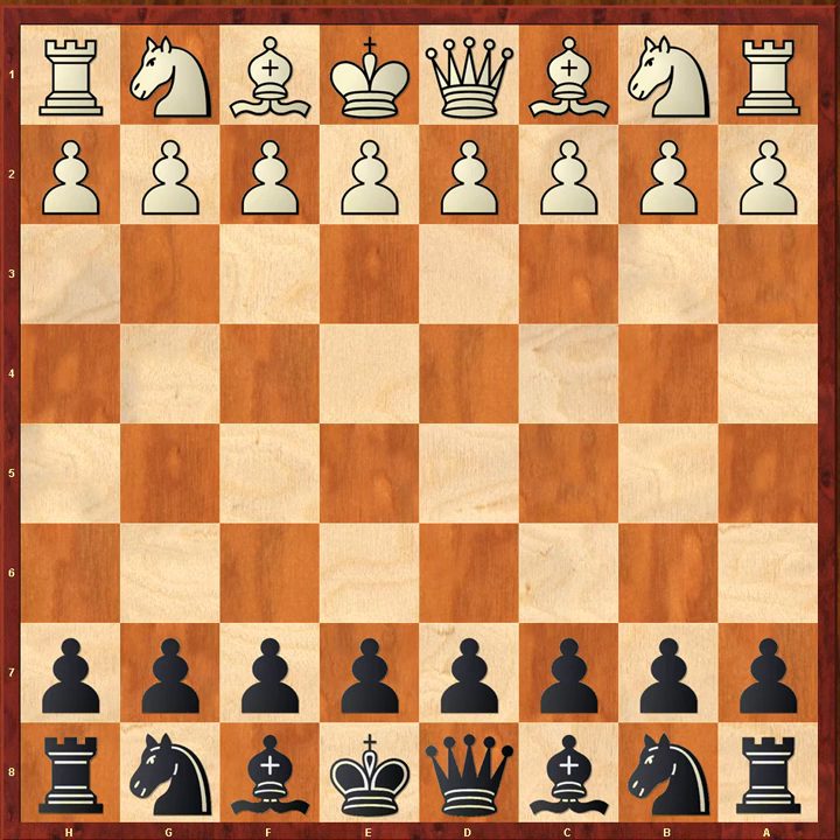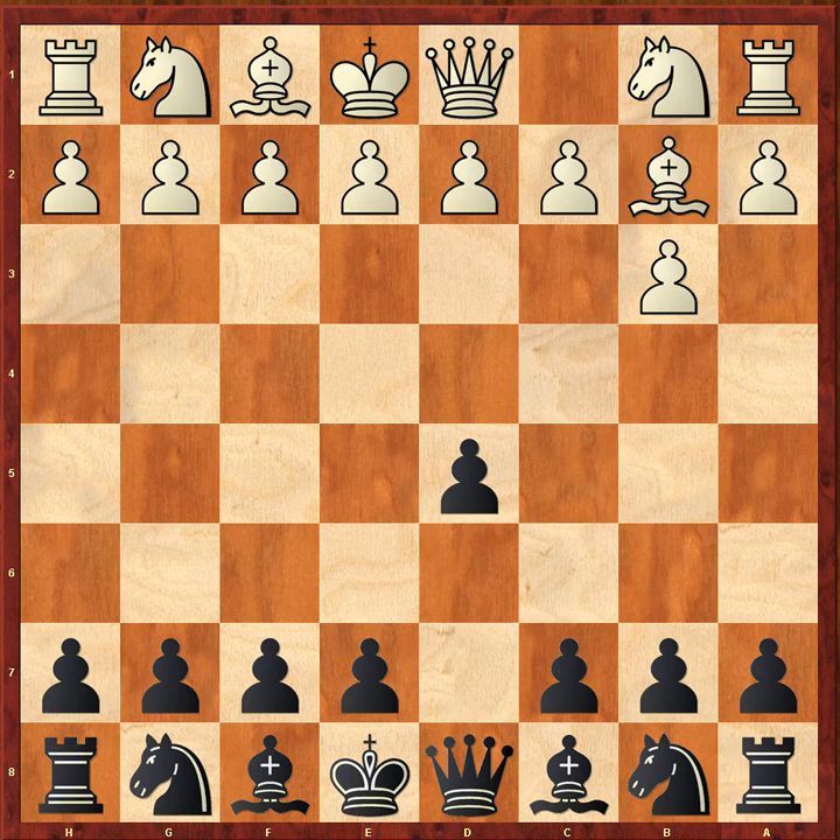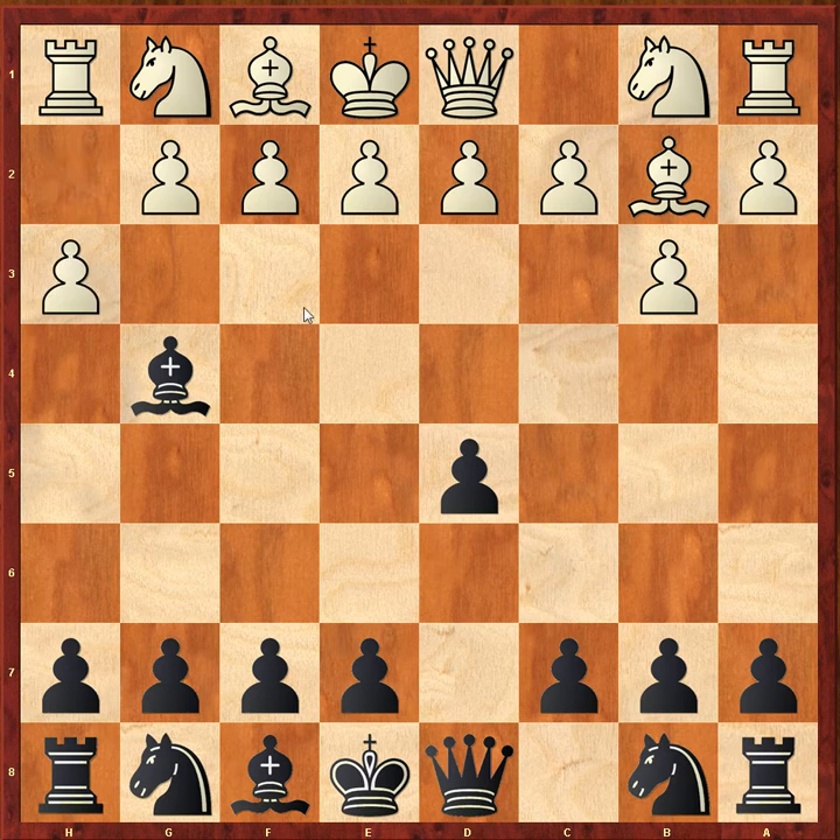The first white opening we will consider is Larsen's opening, b3. A reasonable enough way to start the game, and it must never be forgotten that Larsen won many beautiful games with this opening. I'm recommending that black meet Larsen's opening with the slightly unusual but perfectly respectable d5 and bishop g4. This promotes a sharp struggle if white tries to hunt the bishop down after h3 — it's kind of a reverse Trompowski — but in all cases black gets a reasonable game.